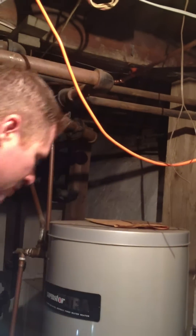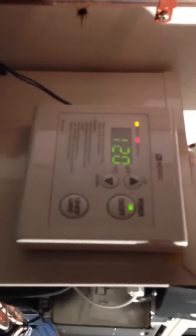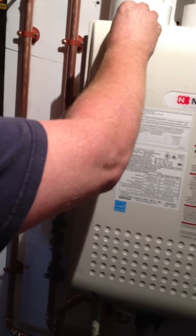Did it ignite? That's the remote controller — yeah, it ignited. There it goes right there. Put the nice remote controller on. I'll put the unit together. That's hot right there — okay.